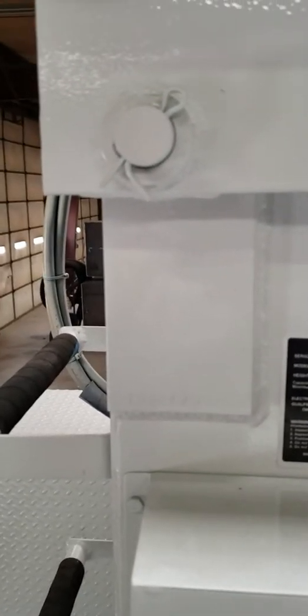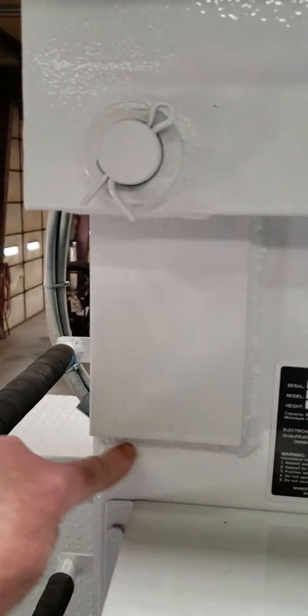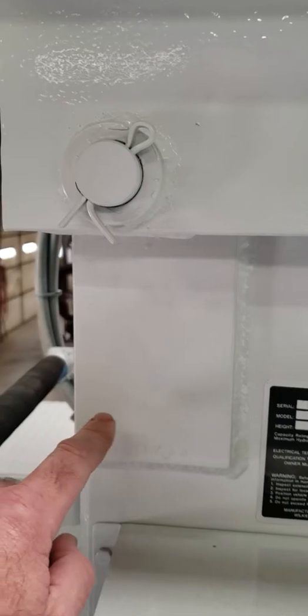If this decal is missing on an older unit, it's also located here. Sometimes you'll have to do a little sanding if it's been painted several times — a light grade of sandpaper across this will open that up. This is located right underneath the hinge pin on the raised area of the base.